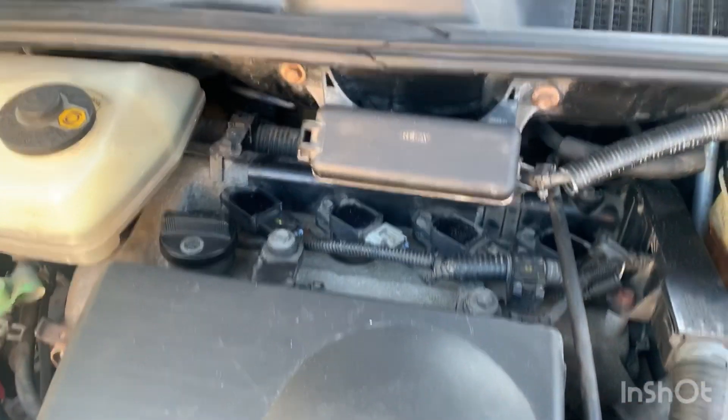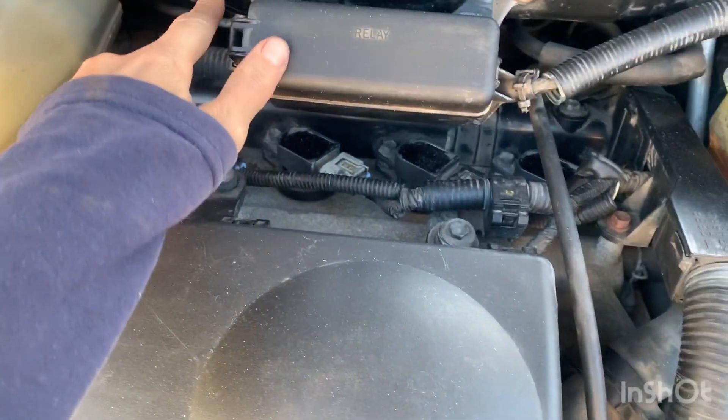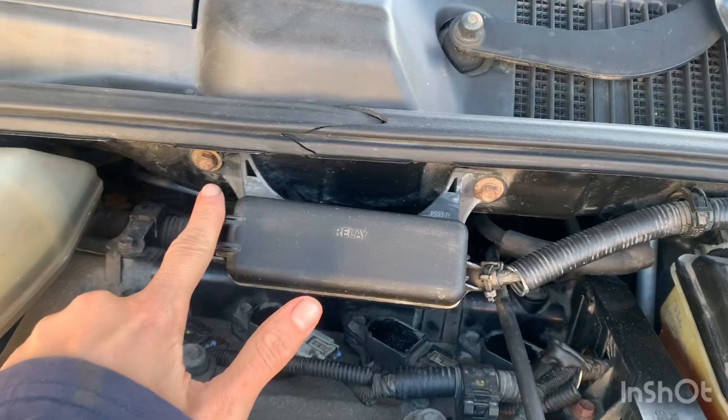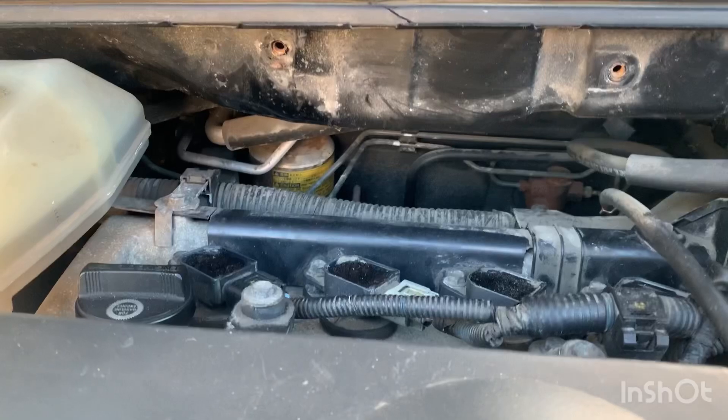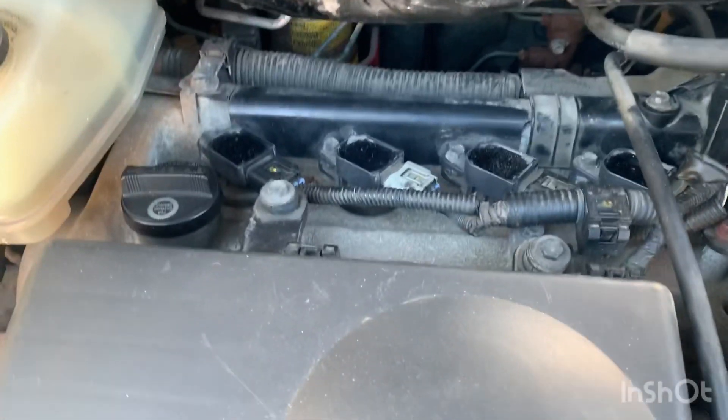Changing spark plugs today. The first thing I'm going to do is take off the relay box and move it away to the side.